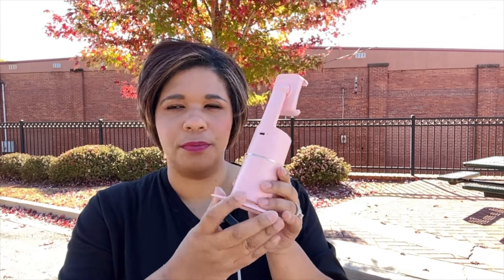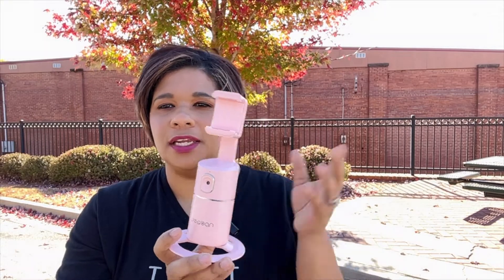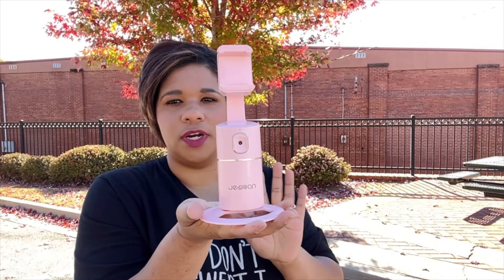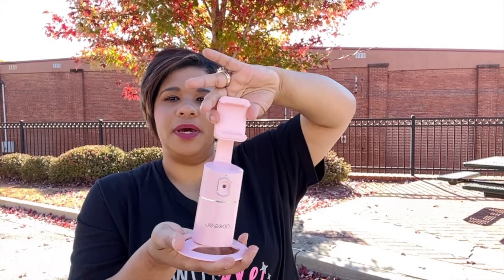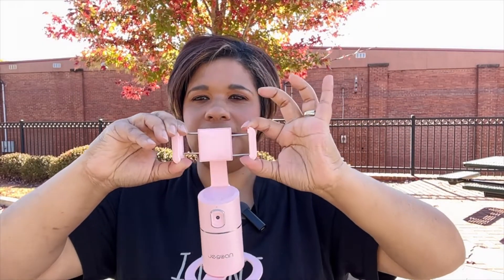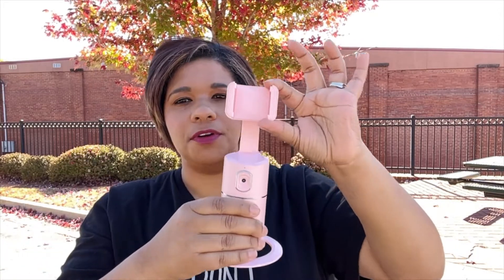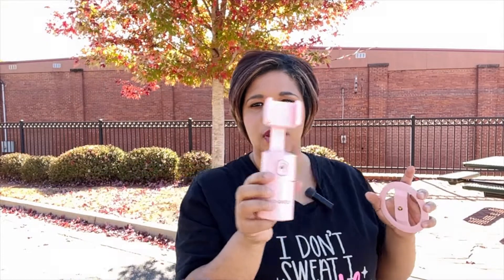It doesn't require batteries — all you have to do is use the micro USB on the back to charge it. I generally plug it in at night and it's ready to go the next day. I've had it for three to four months and love it. It also comes with a little detachable stand so you can set this on top of whatever surface you want. Your cell phone goes right here either vertically — it turns and locks into place — or horizontal and locks into place. It does stretch to fit your cell phone securely, and you can also take it off and apply it to a regular tripod stand.